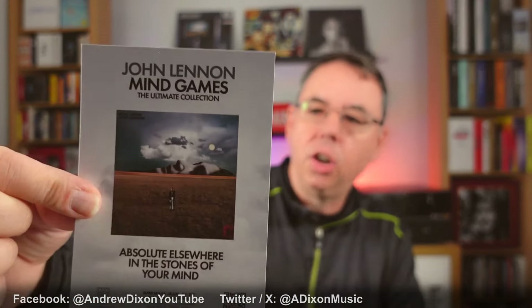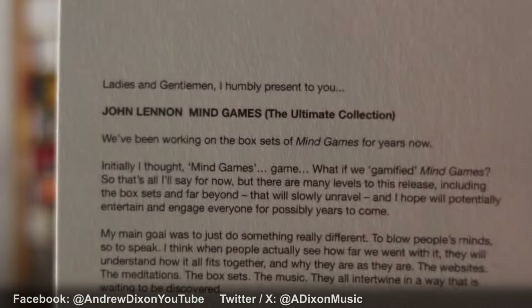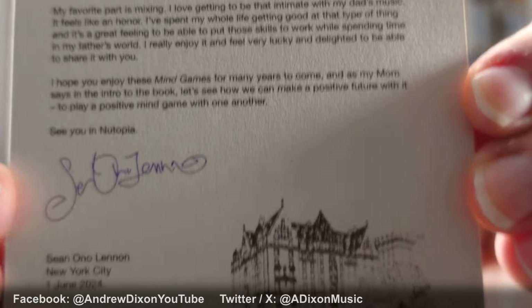Also in the package that I got — and I was really pleased to see this, I don't know whether it's going to be included with all the vinyl or whether it's just those of us that were lucky to have it sent — there's a postcard here: a John Lennon Mind Games postcard. And there's another postcard which, if you want to have a read of that, is a nice message from Sean Ono Lennon all about the Mind Games experience we've been having over this last year.